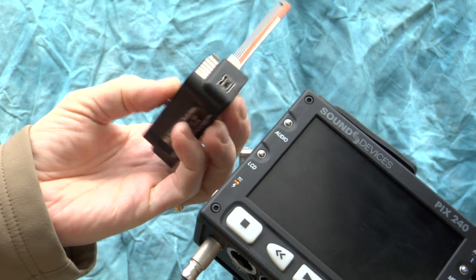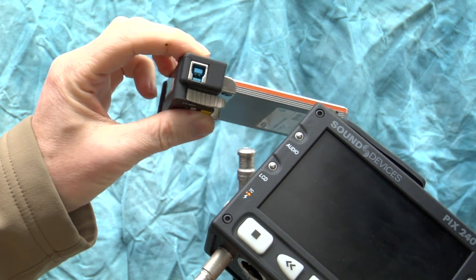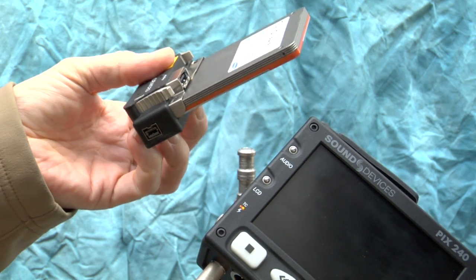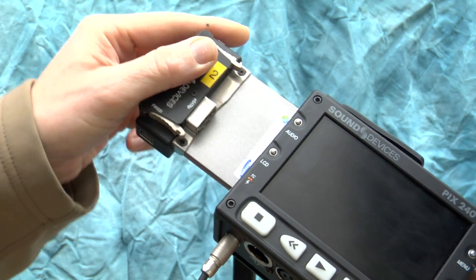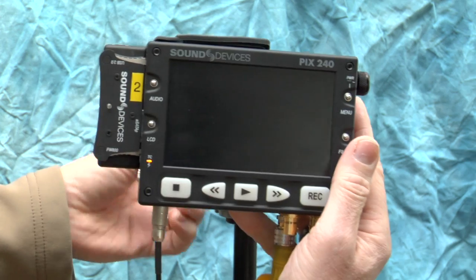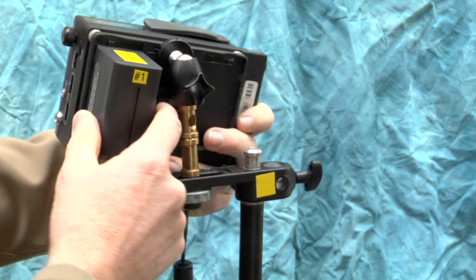The PIX caddy interfaces with the PIX using a powered eSATA connection. You can also take it and connect it to your computer via FireWire 800 or USB 3, so you can just take it to the download station, connect it to the computer, and pull your files off. Then slide it back in and mount it back up.